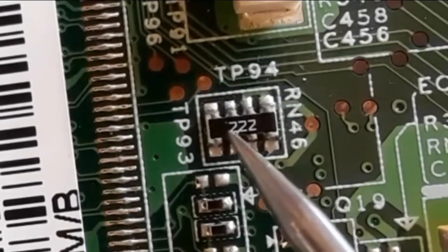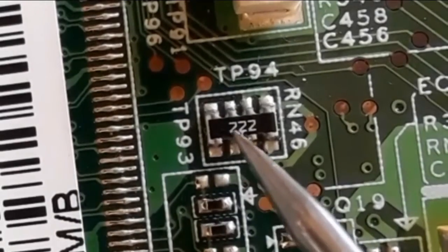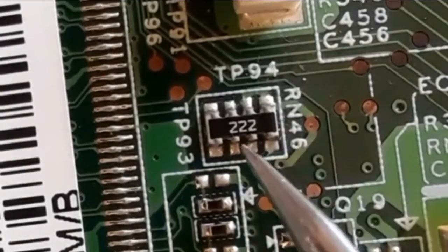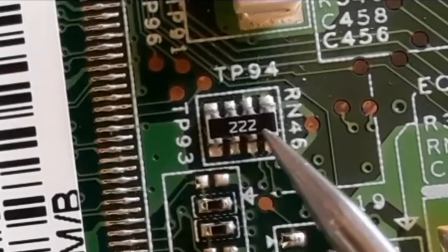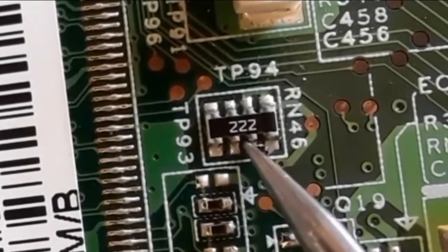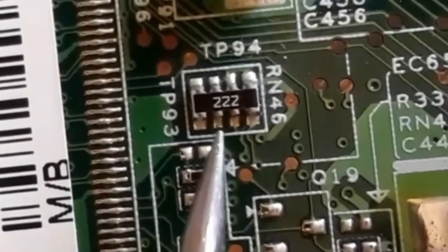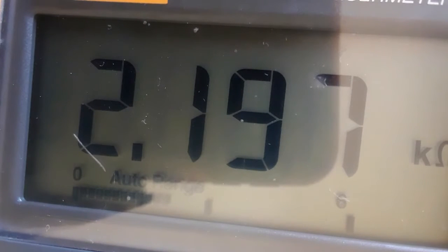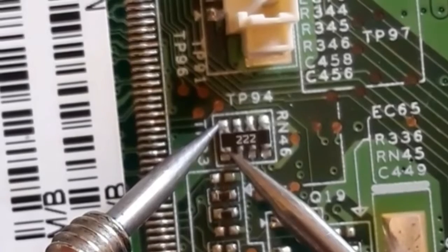Here we have another network resistor with code 322. The third digit is 2, meaning two zeros. This should be 2.2 kilohms or 2,200 ohms. Let's check — we should get 2.2 kilohms. As you can see, we have 2.90, which means 2.2 kilohms. So this is a good resistor.